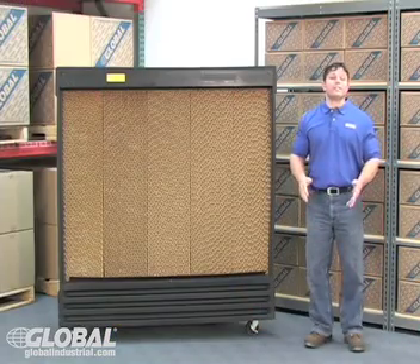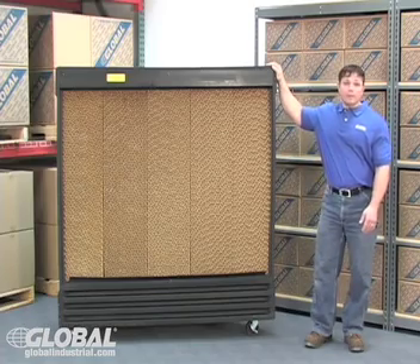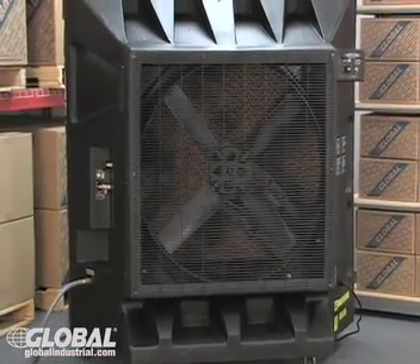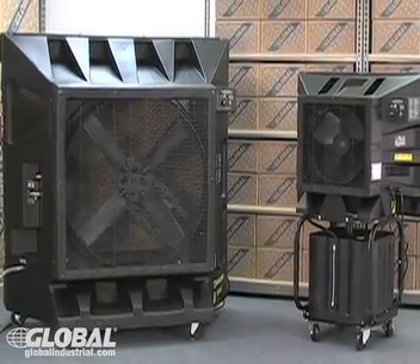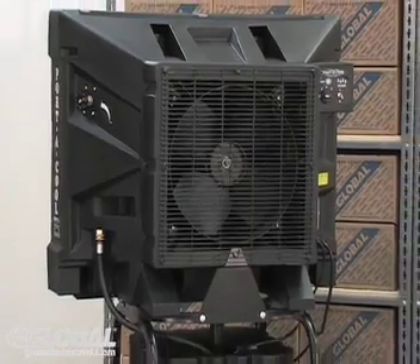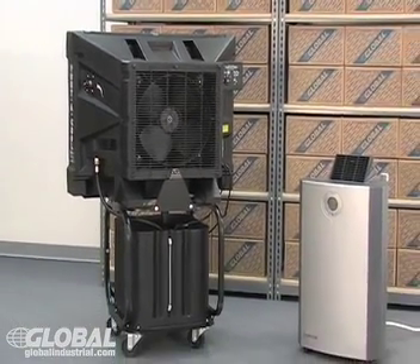Although evaporative coolers are considered great for cooling the environment, they are different from commonly used air conditioners. Air conditioners use vapor compression or absorption refrigeration cycles to process air and condense the water vapor in it. In fact, because ACs help reduce humidity, evaporative coolers can be used alongside air conditioners to provide an optimal work environment.